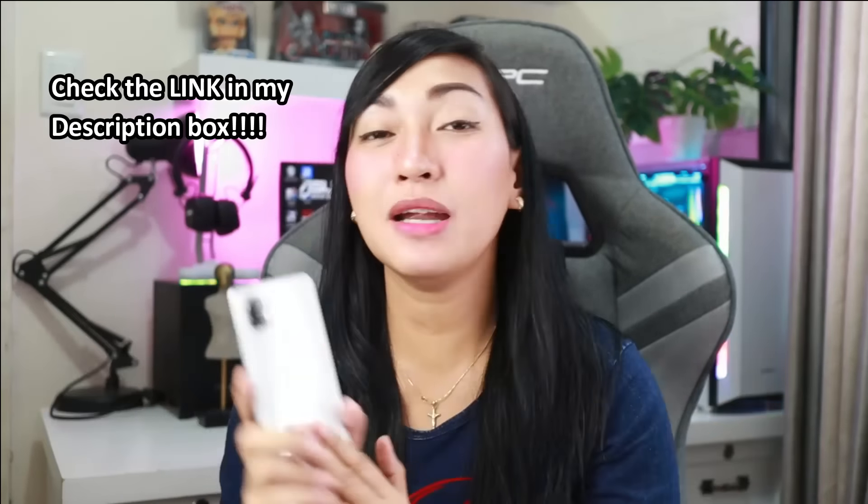So that's it, guys. Thank you so much for watching my video. I hope you learned a lot. Don't forget to like, share this video with your friends, and subscribe to my YouTube channel. See you again in my next video. Bye!